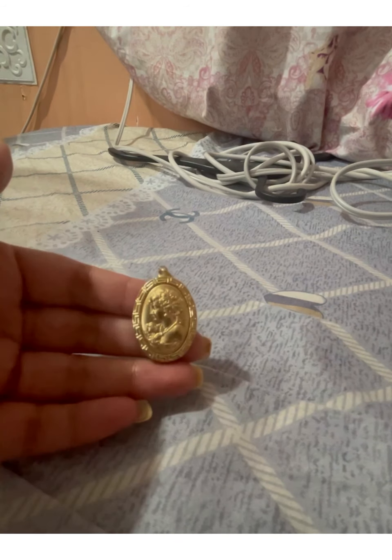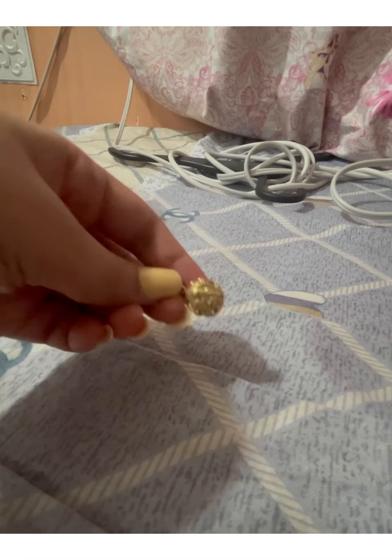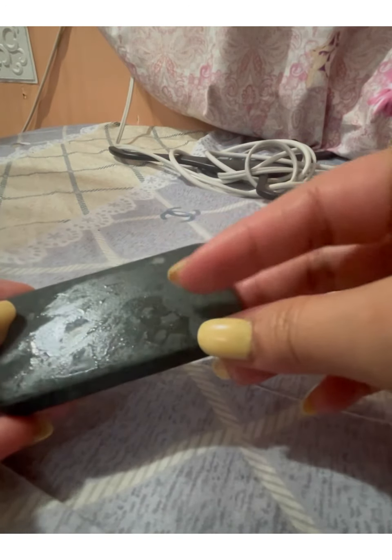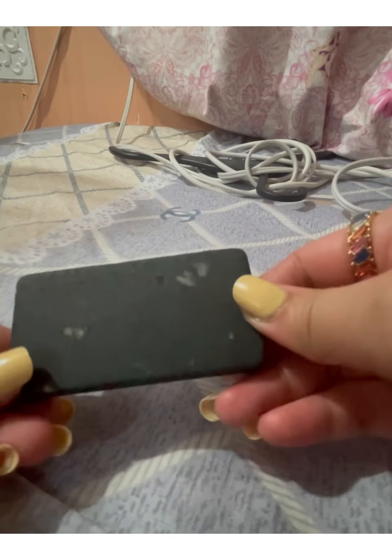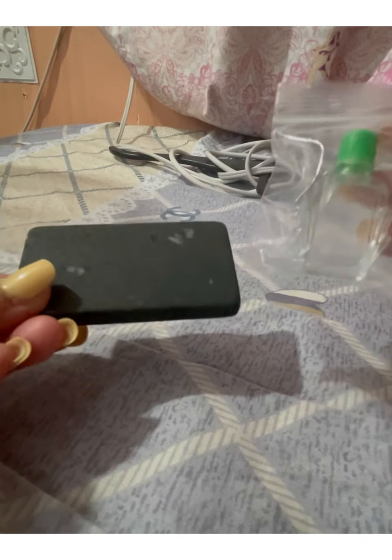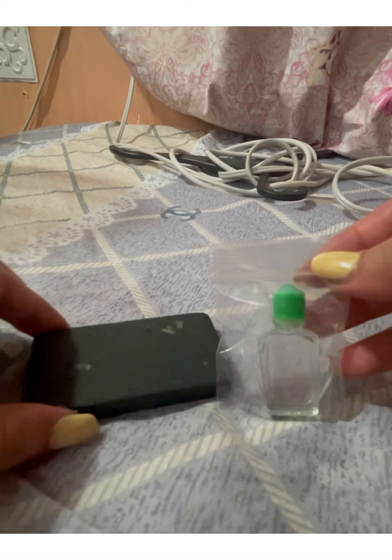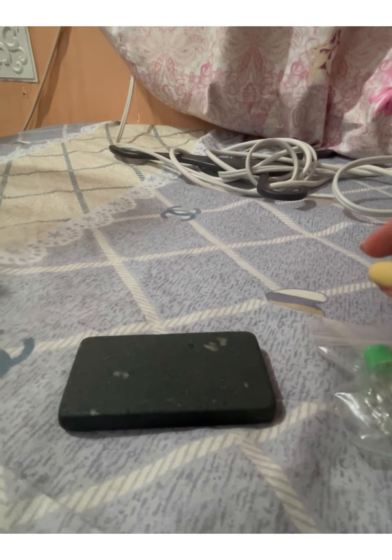Hi guys, so for today we will be checking if these items are real gold or not. These are actually 18 karat gold. I bought this from Shopee. This one is an acid — the same stuff that you can find in a pawn shop when you're pawning your gold jewelry, for them to know if it's real or not.